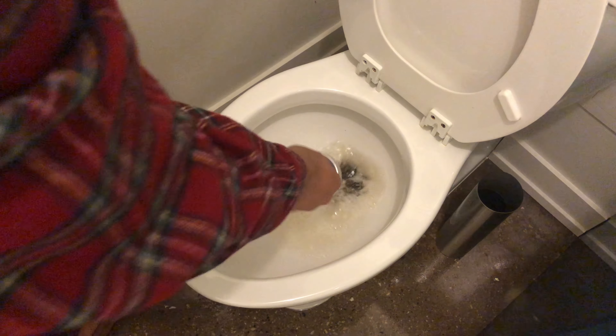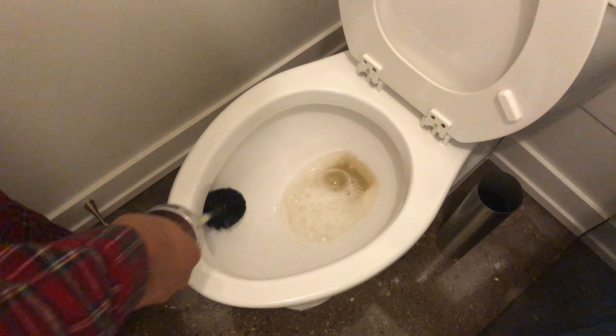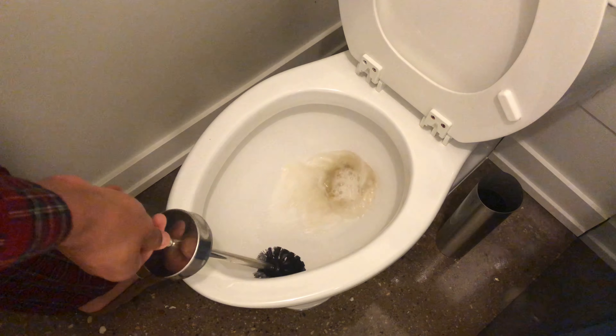When you scrub all of the bowl, sometimes you can let it soak. Some people let it soak, but I'm not going to let it soak because I've cleaned my toilet fairly often, so there's not a lot of crud.